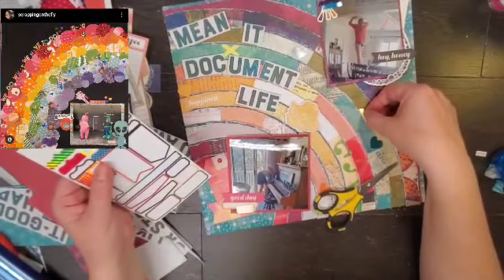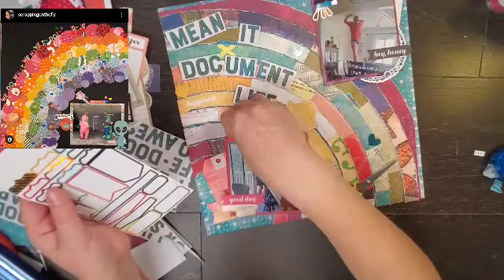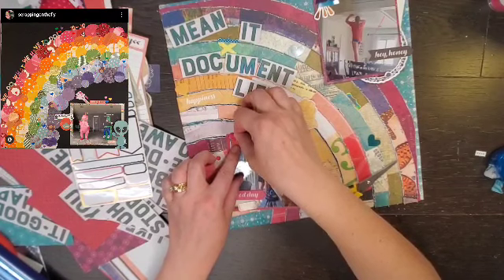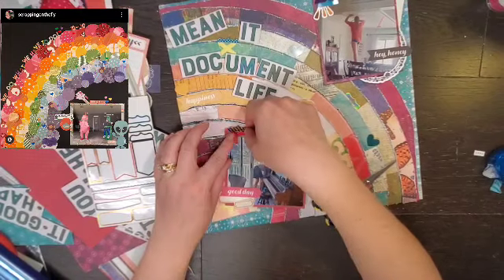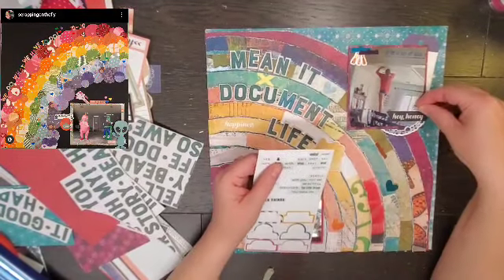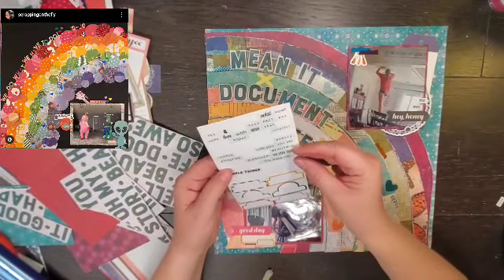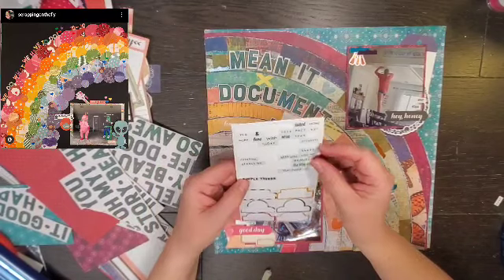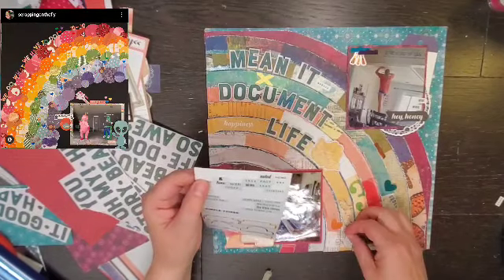Embellishing in the rainbow — that sounds like a Skittles commercial! So you can see there I have a gold little tab, a couple of hearts, a banner that says 'Happiness,' and that yellow floral there. From the other layout I did not too long ago where I used all of the Easter-y stuff, I had one sticker that said 'Easter Egg Hunt' in yellow. So I'm actually going to get that on this layout, which makes me super happy. That's going to go right next to that yellow floral. A couple of tiny word stickers — one that says 'Yes,' one that says 'Memory.'